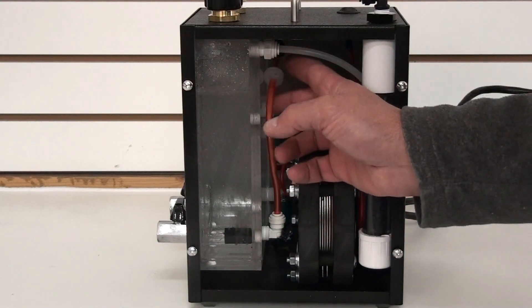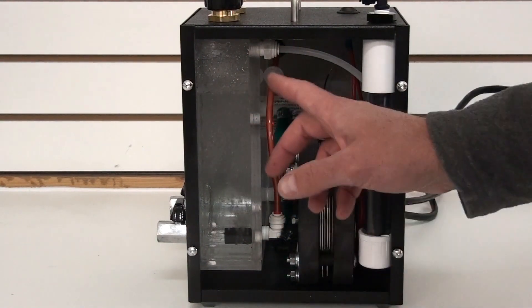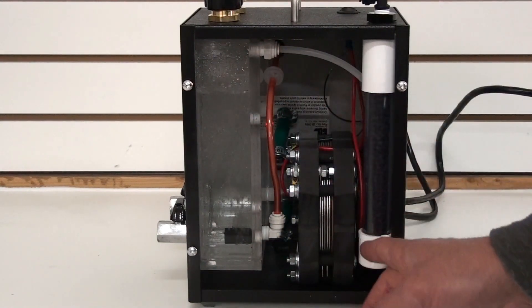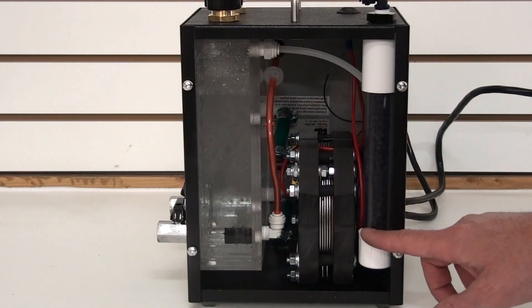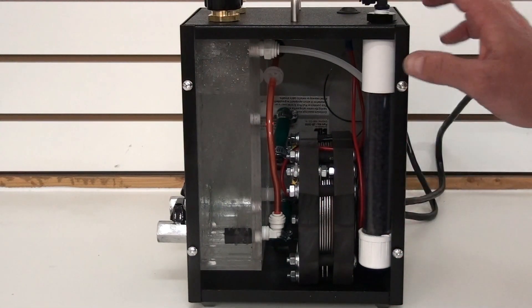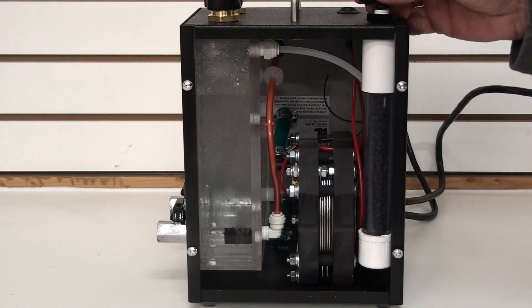Then we have it going through a check valve here, and it goes down and bubbles through the bubbler. From the bubbler, the gas exits and goes down into our filter. This is an activated carbon filter. From there, it exits out the top through this output port, which has a quick-connect fitting.